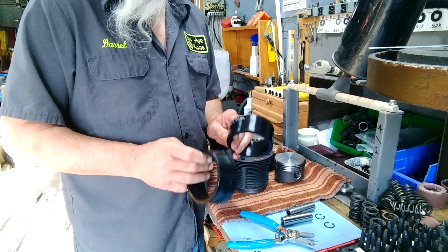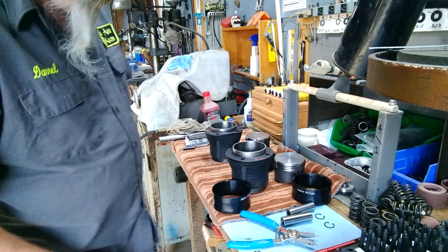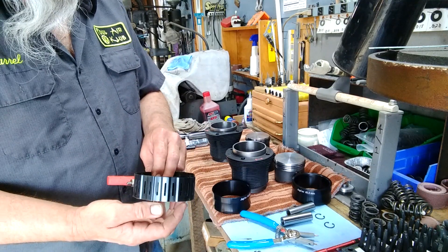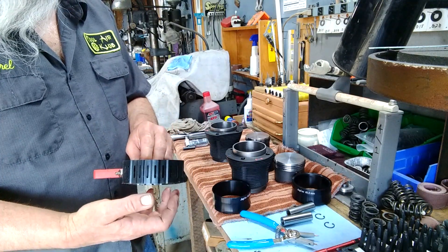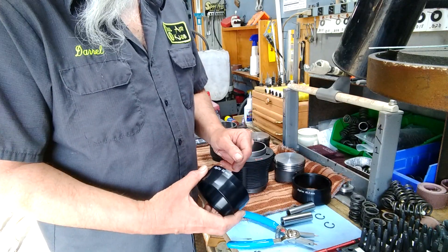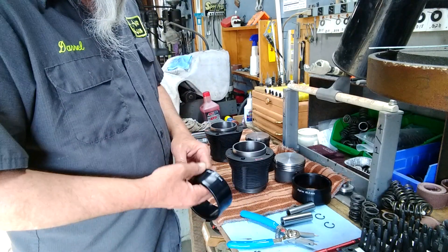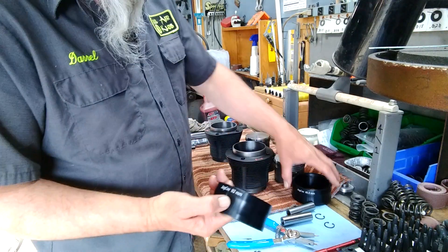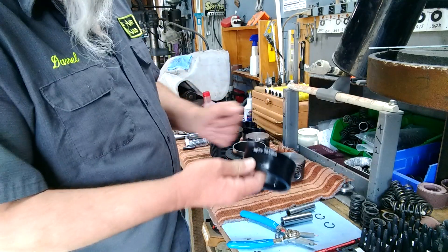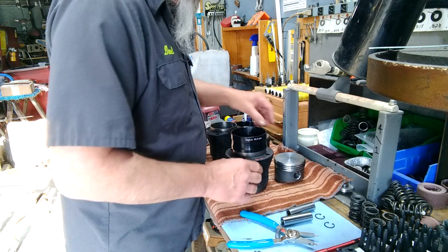These right here are ring compressors. I had the steel band with the allen key that twisted — that thing finally fell apart. Had one of these, it works good for a while and then it starts to get a bell shape to it. So I broke down and bought these. I didn't buy all of them — I think there's five or six if you get all of them, but I bought the 92's and the 85's.